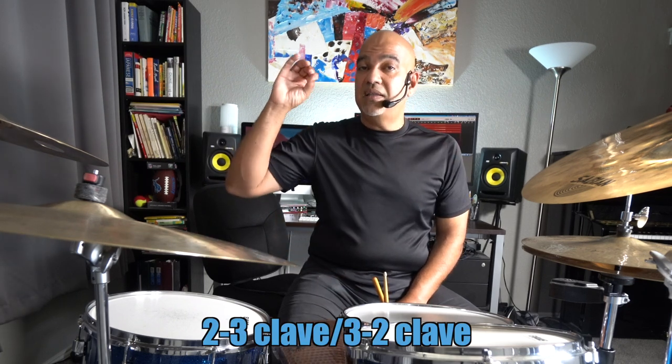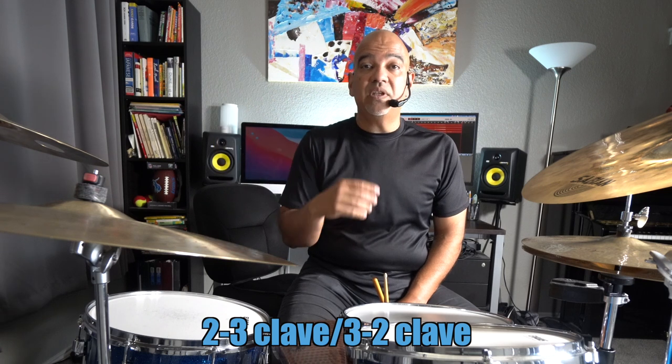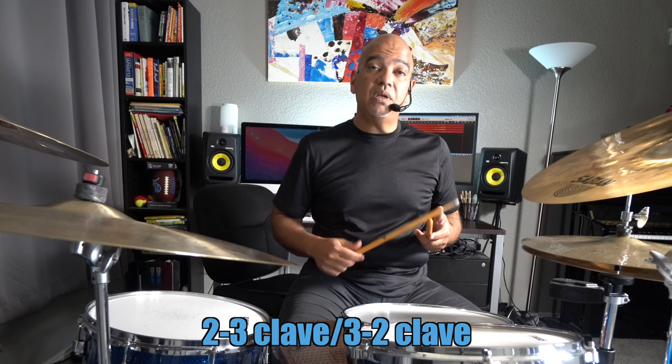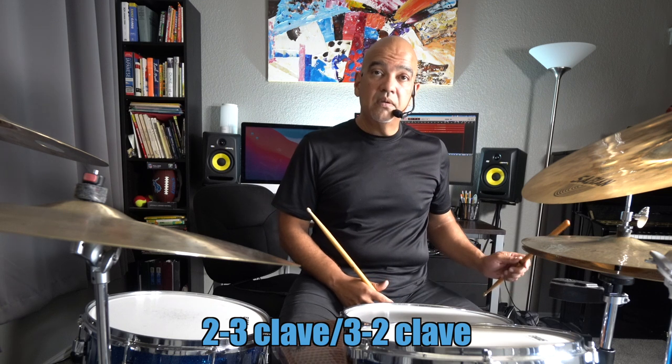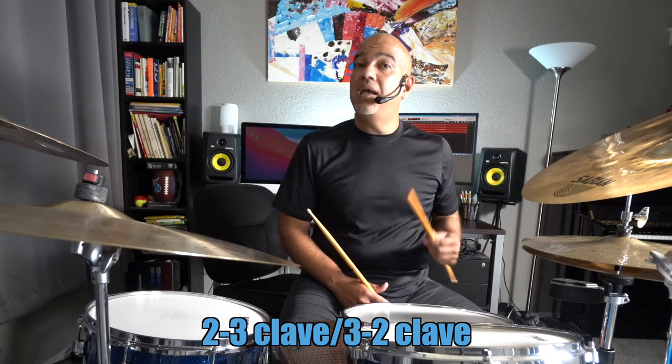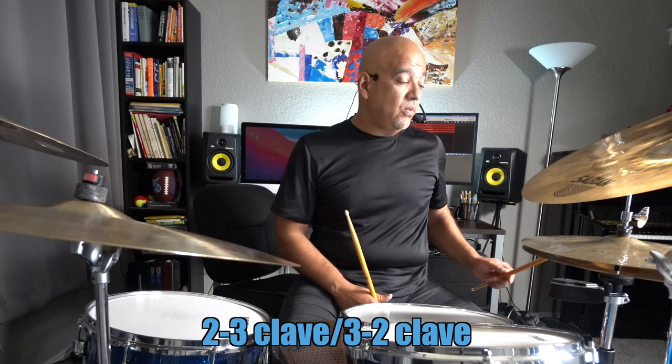The two side and the three side — it's pretty simple. There's one side that has two notes, and the other side has three notes. Those two rhythms in a two-bar phrasing create different situations — they create tension and release. The two side is based on quarter notes, emphasizing downbeats.